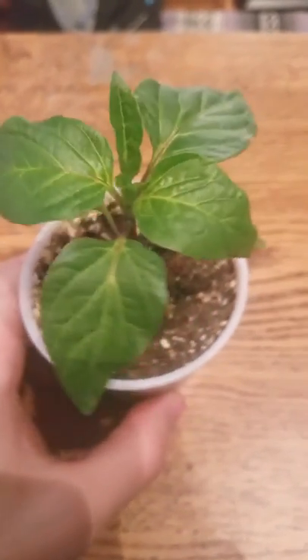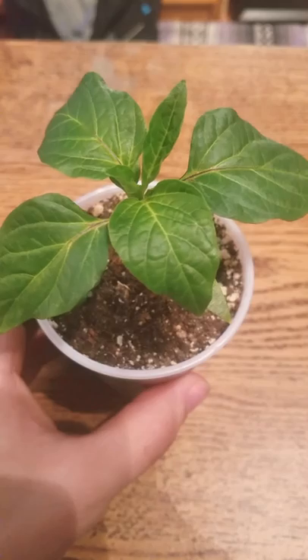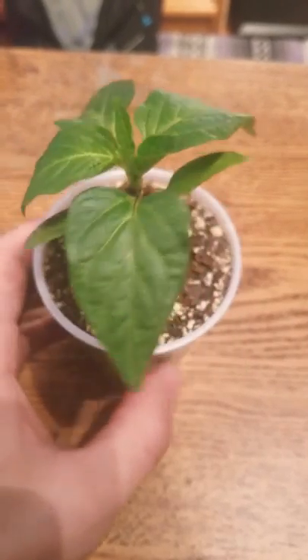I've got quite a few of these guys going, along with a few others that I ordered from Pepper Joe's this year. I'm excited to see how they turn out — nice and healthy, great growth.